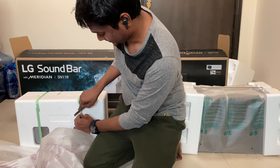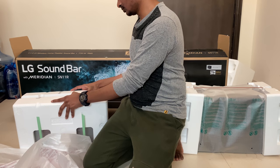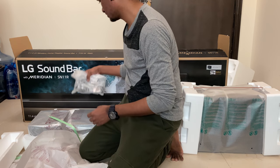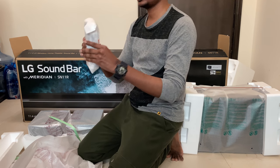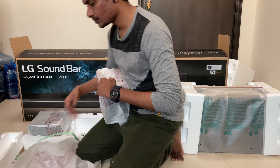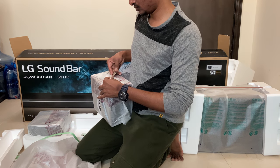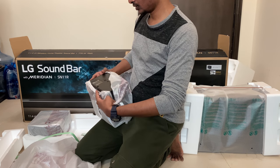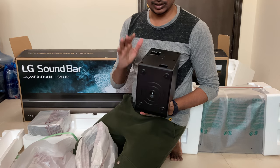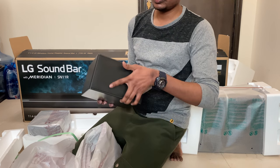Now I am opening the subwoofer — this is 220 watts. Actually, these are the Dolby Atmos-enabled wireless speakers, not the subwoofer. This is the power cord and wall mount accessories. This is the wireless speaker. We need to connect the power cord — it is wireless, but not powerless. You can see this is the up-firing speaker, and this is the surround speaker.